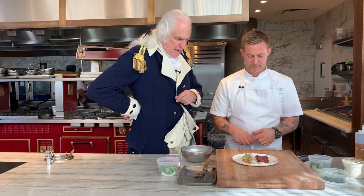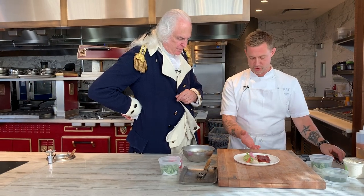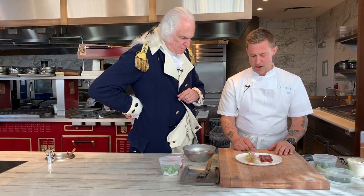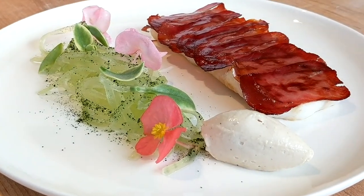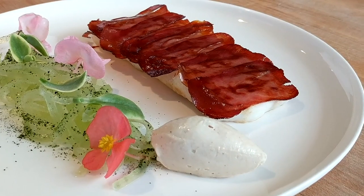So that's the dish. What we have here is a Virginia fluke crusted with mojama, which is a tuna that's been air cured and dried, some very nice summer melon, and a bene seed cream.